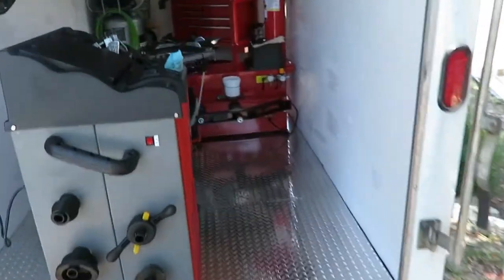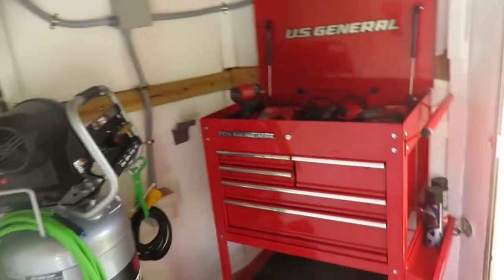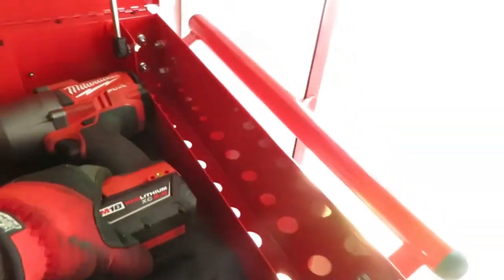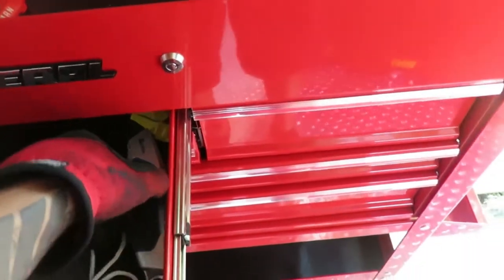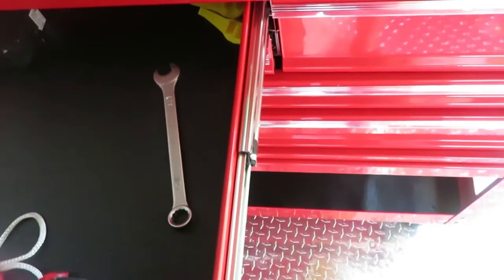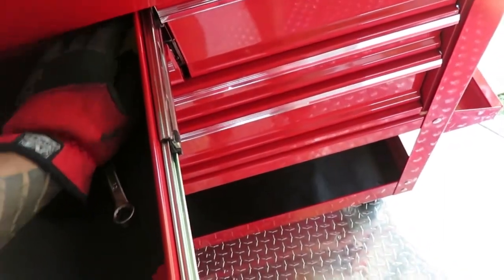Alright guys, so there you have it — balancer, tire changer, compressor, toolbox to hold everything I need. I'm running an electric impact gun, not gonna be running a hose out of here. The only hose is connecting from the compressor to the tire changer. Everything fell trying to get it in here — I had to muscle it in. This thing weighs about 150 to 200 pounds itself.